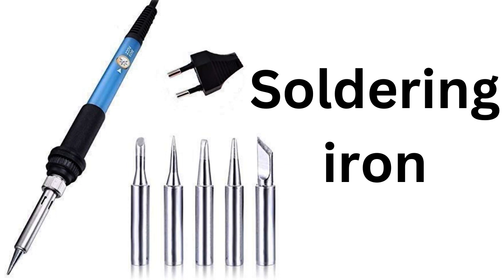Hello and welcome to our channel. Today we're going to talk about one of the most essential tools for any electronics enthusiast or professional, the soldering iron. A soldering iron is a tool that is used to heat and melt a type of metal alloy called solder. It is used to join two pieces of metal together, such as connecting wires to a circuit board.